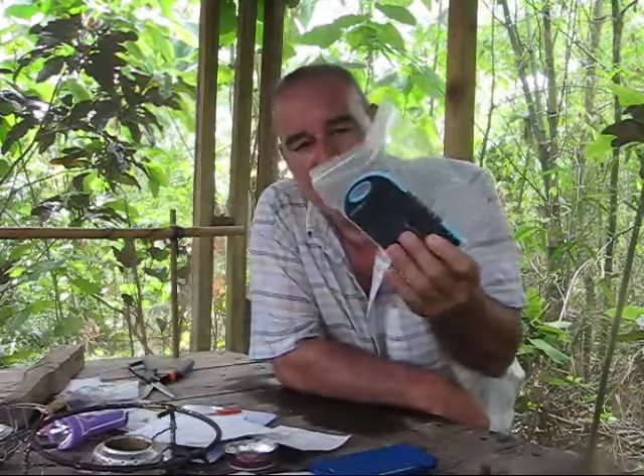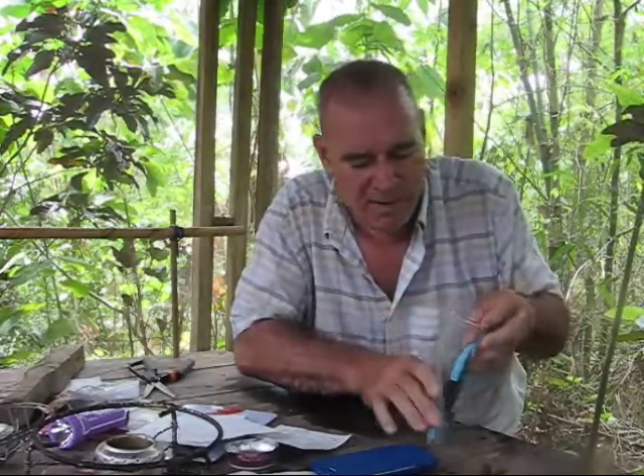Another thing I do whenever I carry my phone is I always put it in a Ziploc bag, which I think is very important. For me here in the Philippines it's very important because I sweat like crazy. But if you're going to have it in your bag, put it in a Ziploc bag — if it gets wet, no problem.